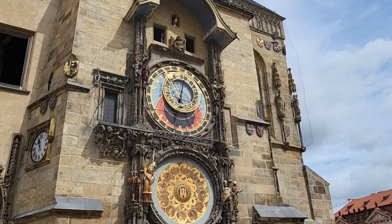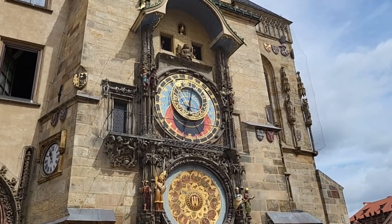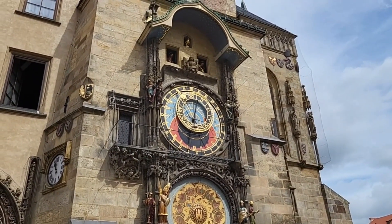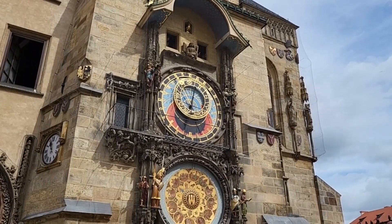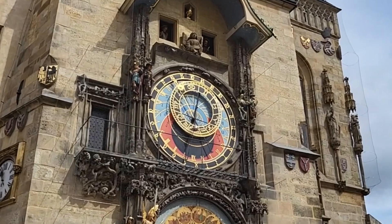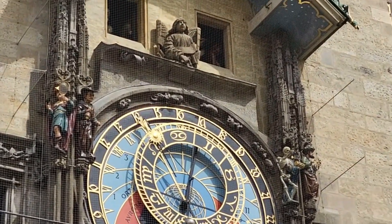Hi guys, remember I told you in my previous video that I'd learn and share how to read the astronomical clock in Prague? Well now it's time to unfurl the secrets of reading the astronomical clock in Prague.